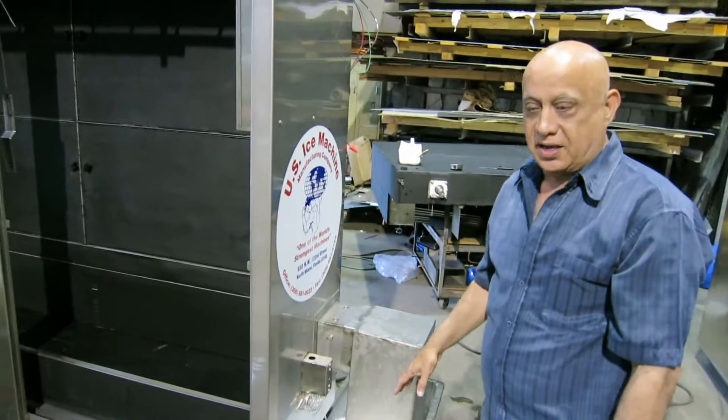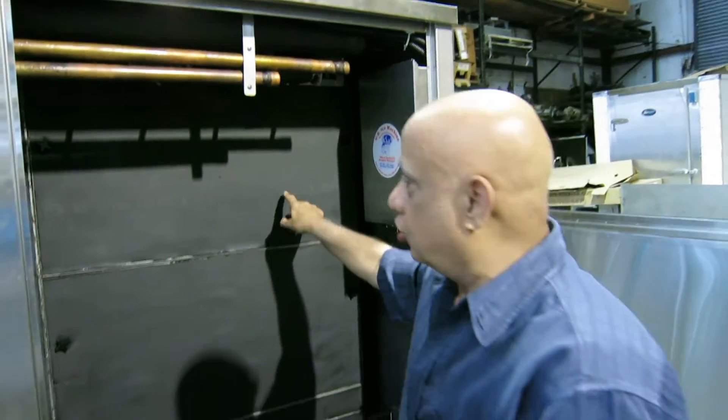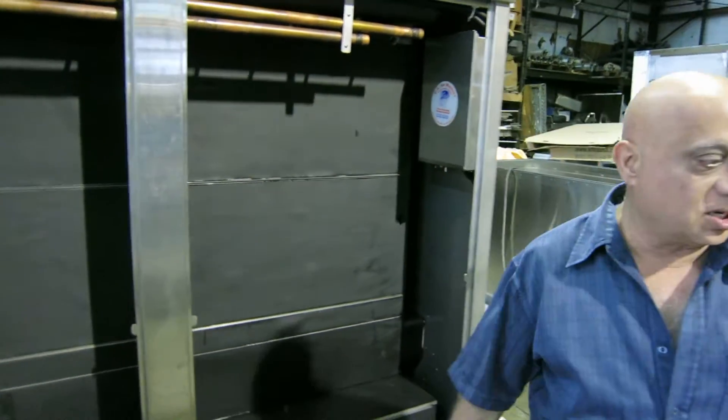You can also use it in bagging. Our cracked ice machine is a 10,000 pound machine. It has 10 tubes — 10 stainless steel tubes.